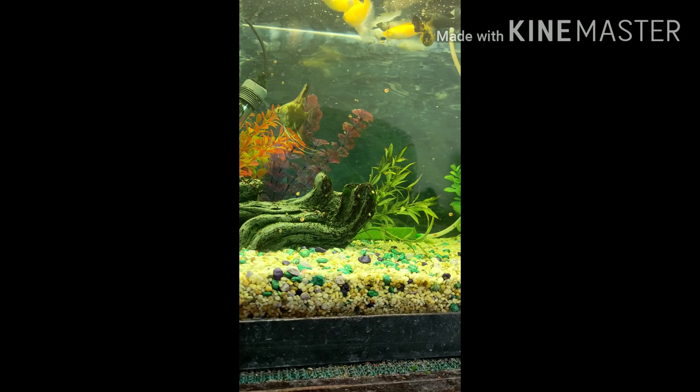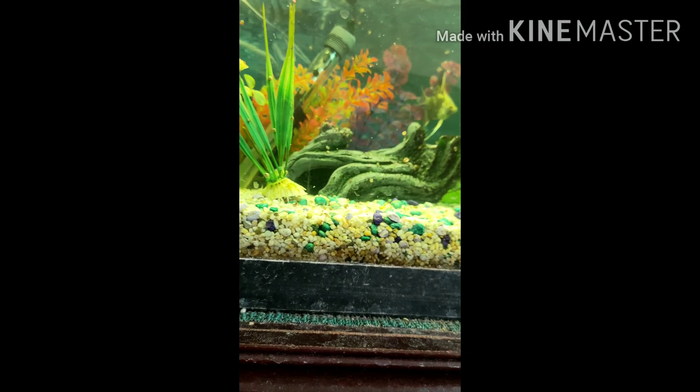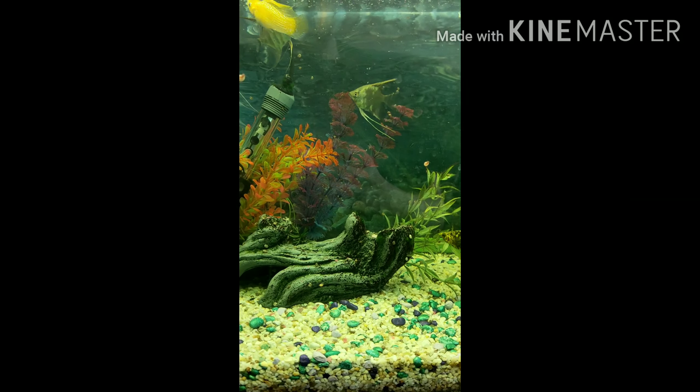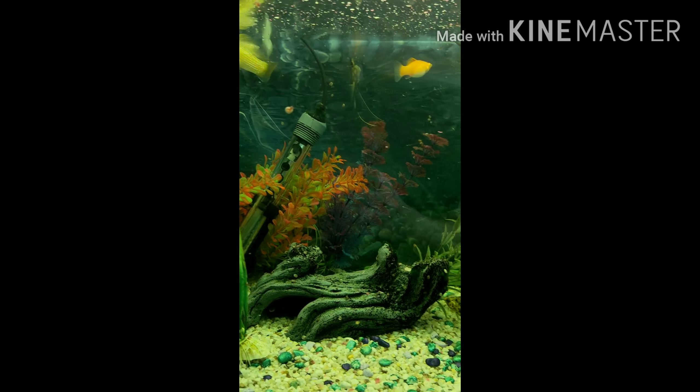I've also got two bristlenose plecos in here - there's one over the back, I'm not sure where the other one is. Thanks guys for watching and learning how to put your fish in - I hope to catch you next time. Take care, bye for now!